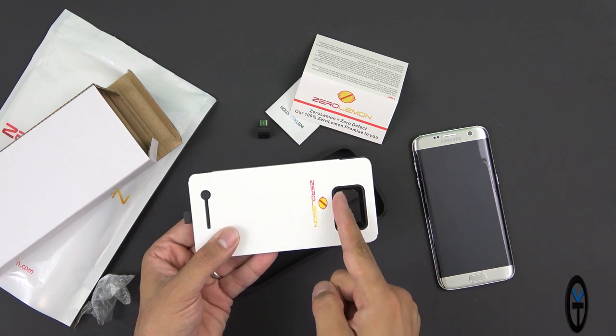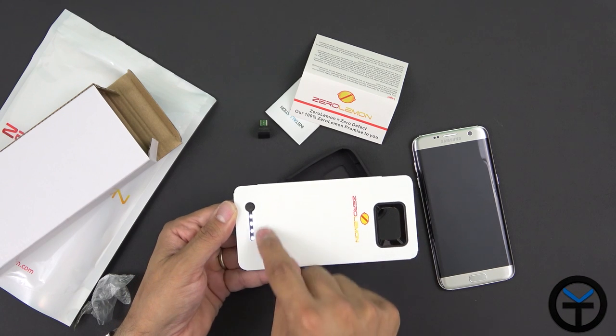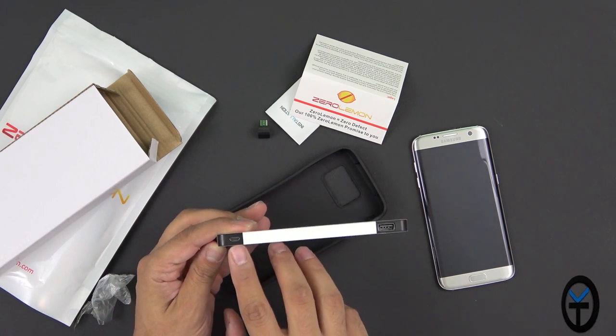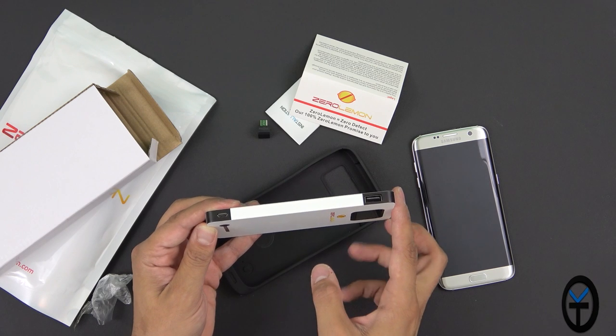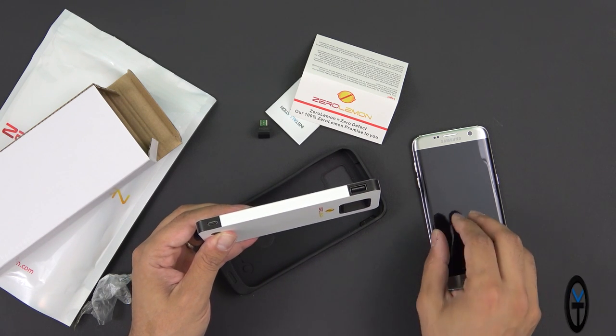There's a cutout opening with a slight angle so the camera lens works great. On the back there's a power indicator with four LEDs to show battery capacity — and it's fully charged. There is a micro USB connector here which is the power input, where you charge the actual battery. At 8500mAh, this is going to give us 2.3 times more battery life on our Galaxy S7 Edge.